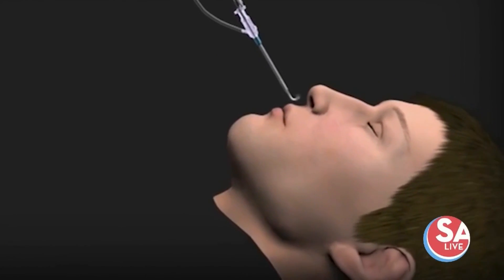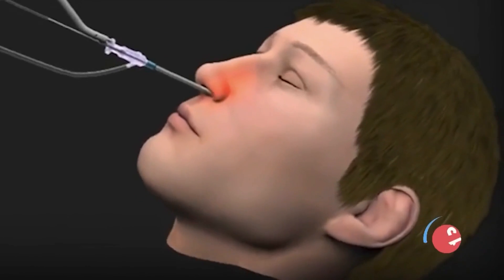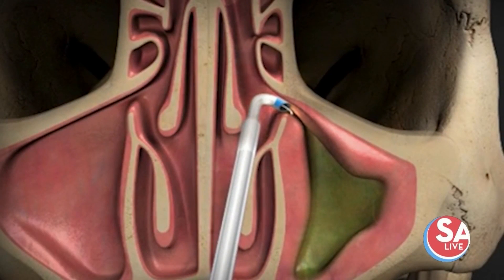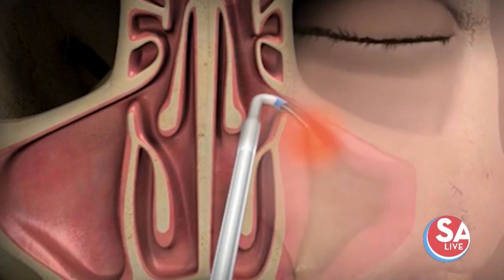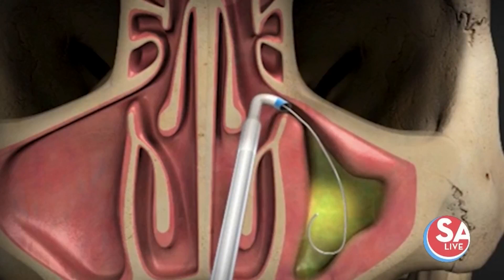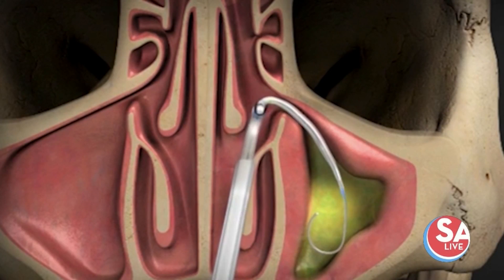Here's some video of this going on — it's actually a little balloon that goes up in there. You've got two frontals up in the forehead, the maxillaries which are the cheek area, the ethmoid cells, and the sphenoids in the back. We balloon the frontals, the maxillaries, and the sphenoids.